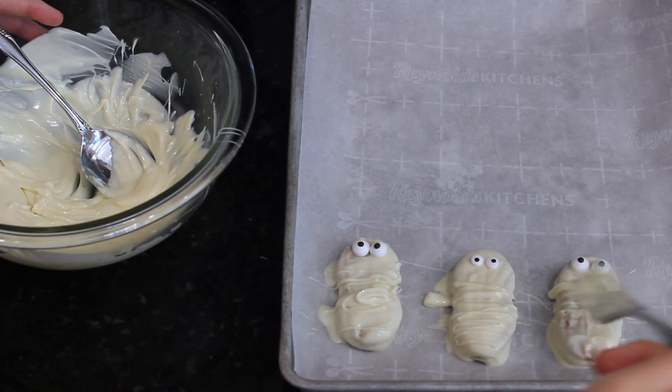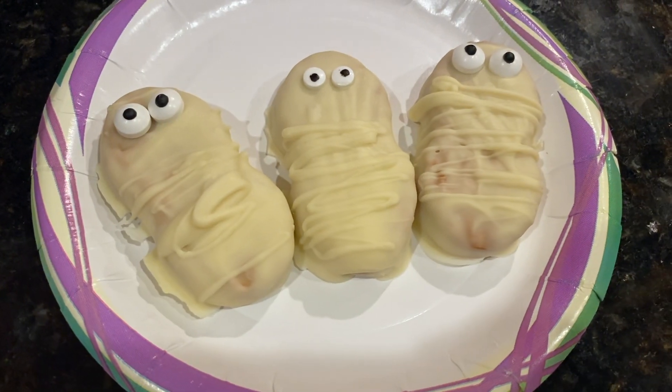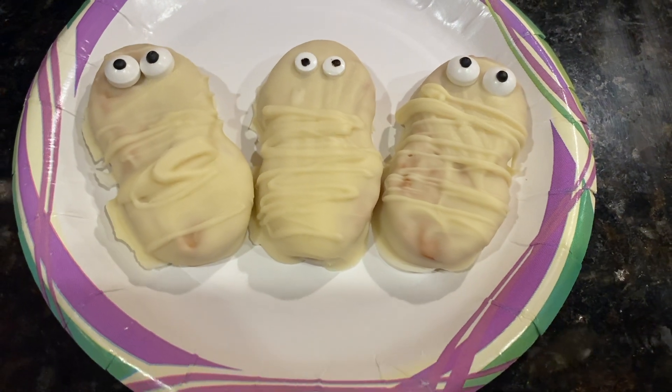Leave the Nutter Butters out so the chocolate will set for just a few minutes — they will harden up really quickly. Now they are ready to be eaten. They are absolutely delicious.